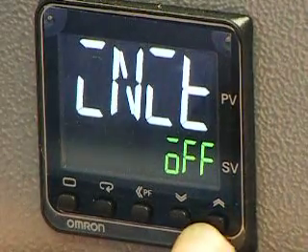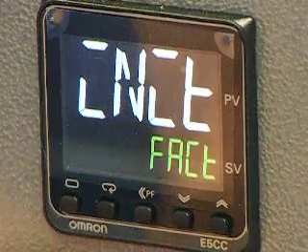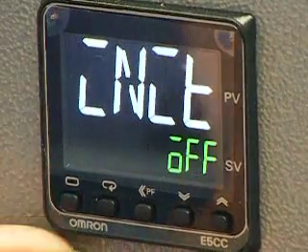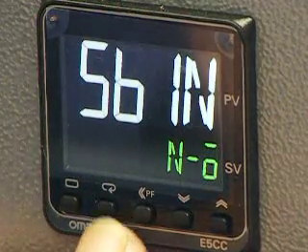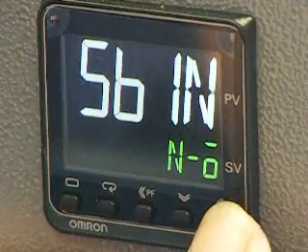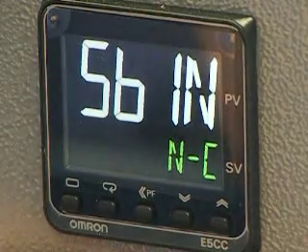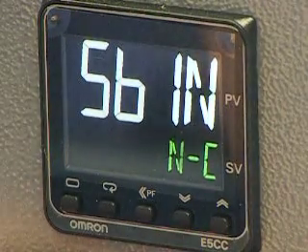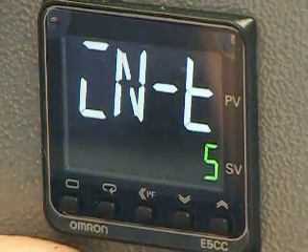The display changes — use the up button to change to that display. Use the scroll button to get that display, then press the up button to change from normally on to normally close.